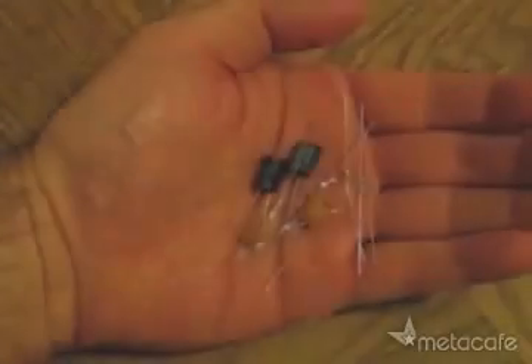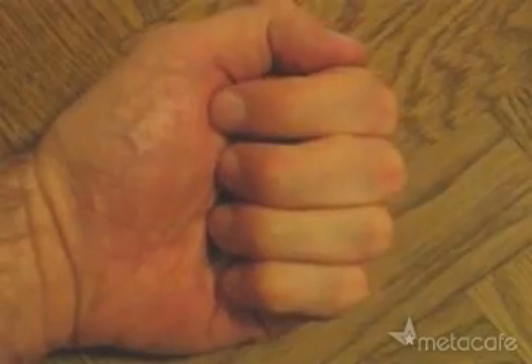To get this free electricity, just take these few simple parts, and essentially we're going to turn them into one of these.